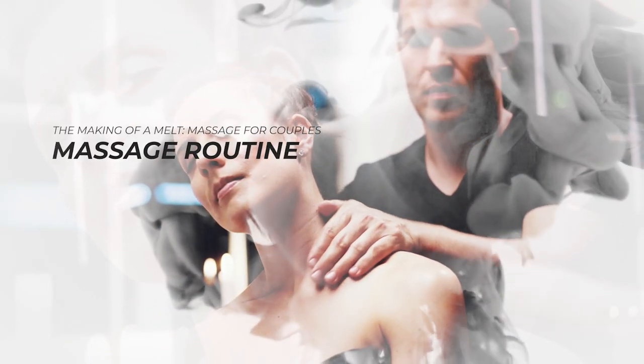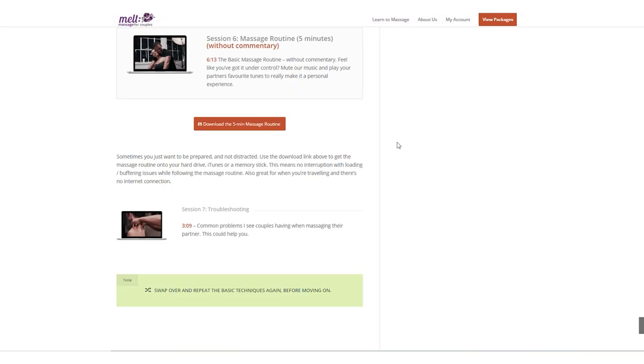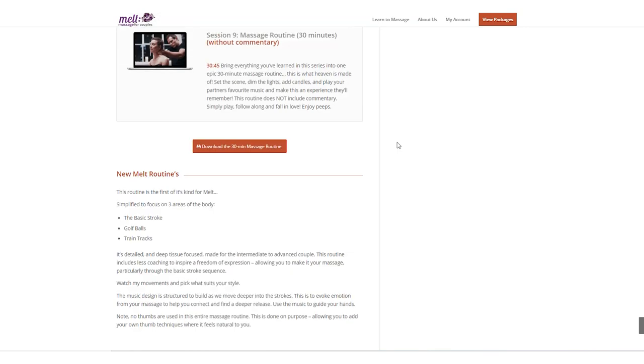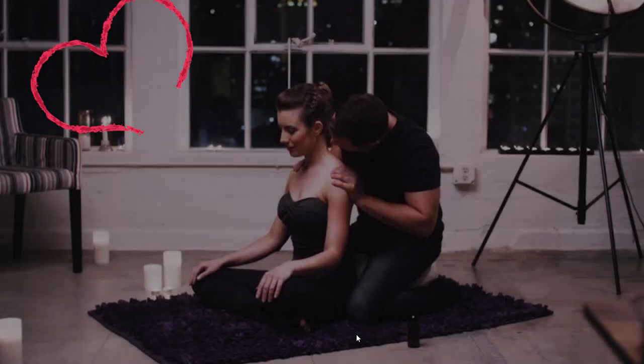Let's kick off 2021 with our first tutorial — the making of a couple's massage routine. For Christmas 2020, I gifted my annual and lifetime members with a free massage routine. For those on the quarterly subscription, you can still get it for free. Details are in your Melt account — check it out at the very end of the Melt Masterclass.